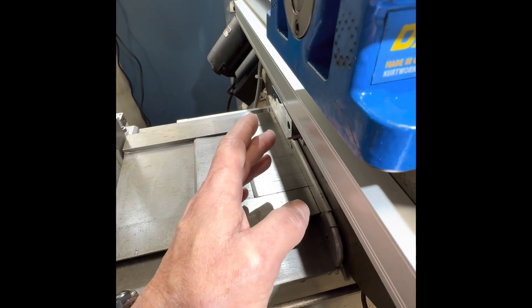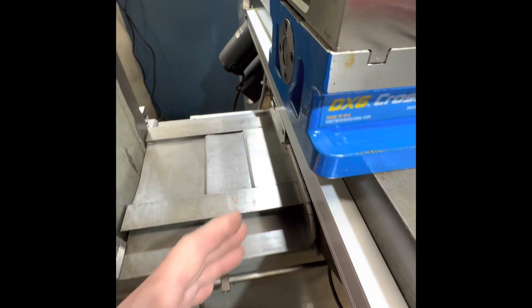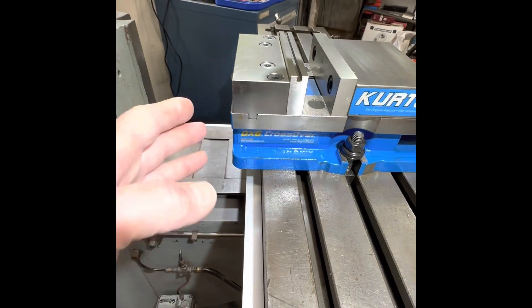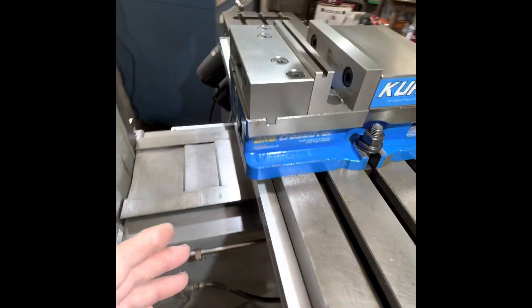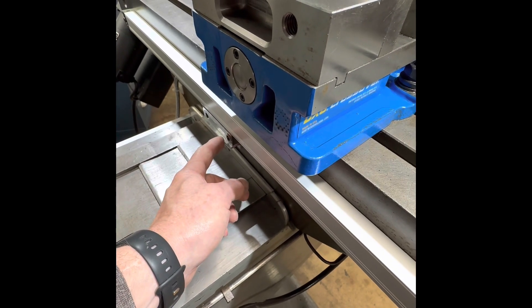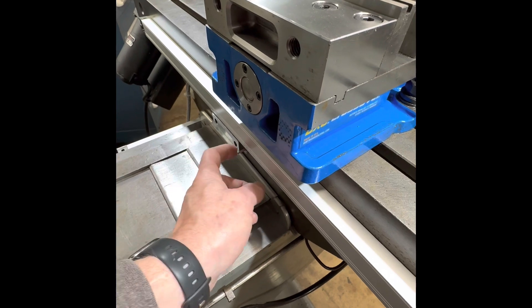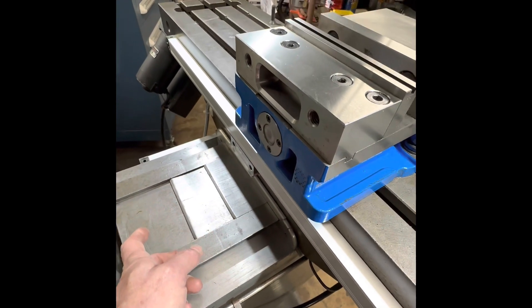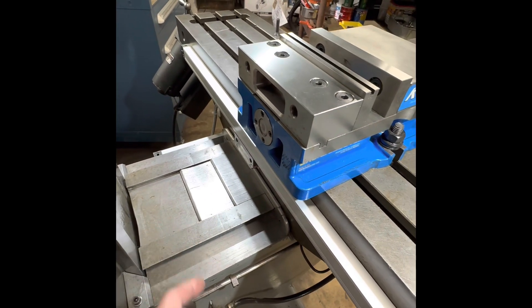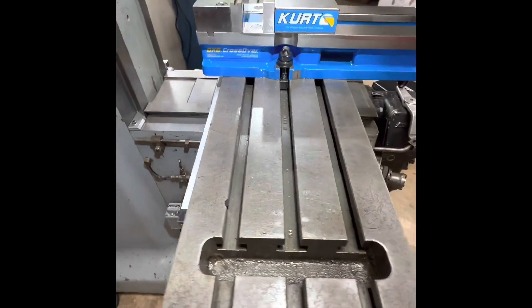If something was going to hit, you want the extrusion to extend past the reader and the scale. Depending on where your vise is, the vise may prevent that crash as well. Keep that in mind when mounting the reader — put something underneath or extend past the reader to prevent it from crashing into the vertical portion of your mill.